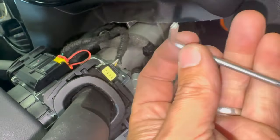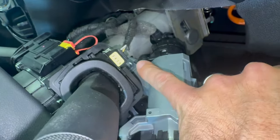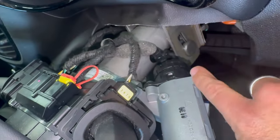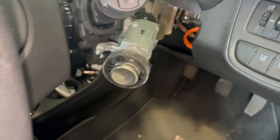Once you've got the shear bolts off, your switch is just out on the back with two screws — one at the top and one at the bottom. You just want a T20; I'm just using the T20 Allen key to get them off. You can just get in there and crack them off.